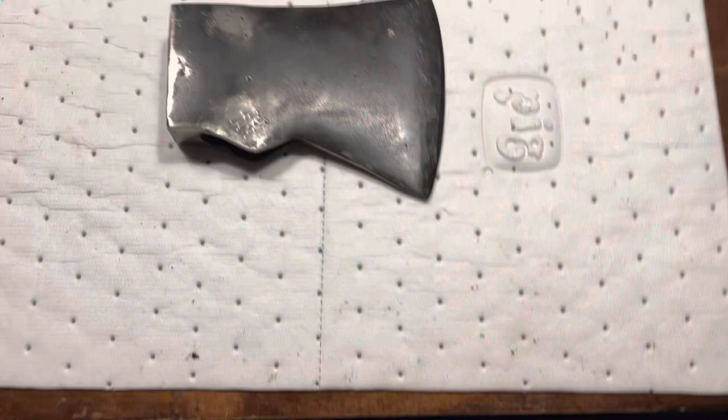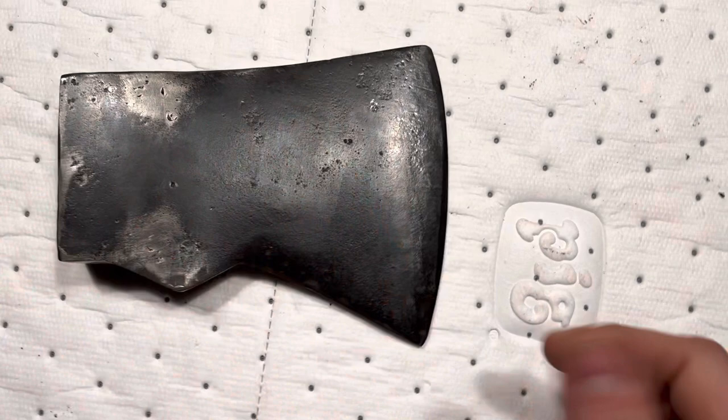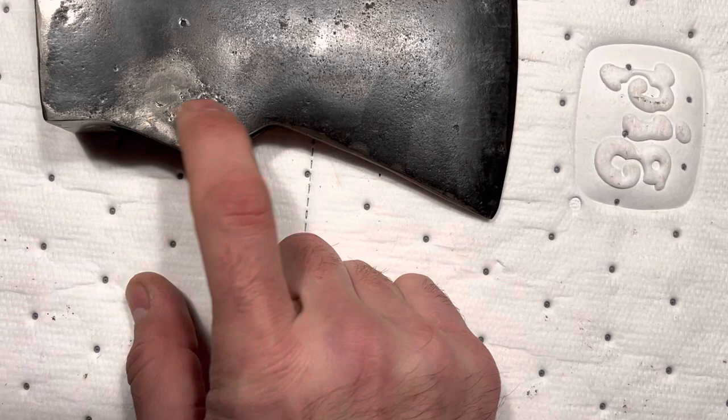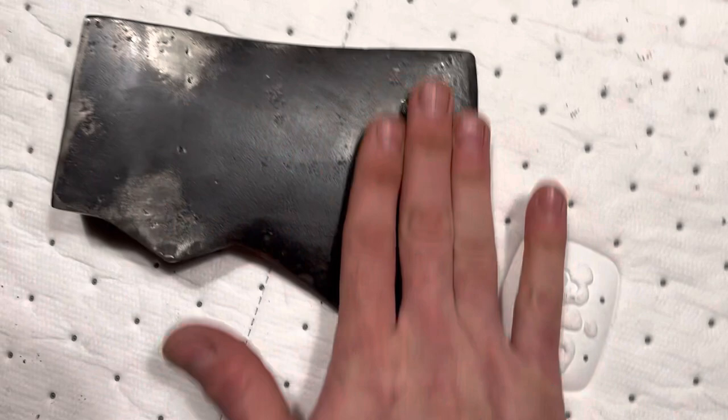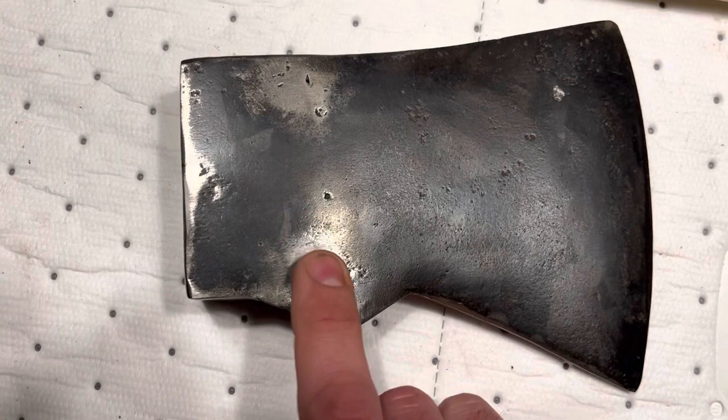We're going to roll with that as far as the welding part goes. Just got done with some basic wire brushing. Obviously this area is shinier right now because I just welded it. There was a lot of pitting down here and I tried to kind of tack it up a little bit. This side is actually in great shape compared to the other side. The holes are gone.